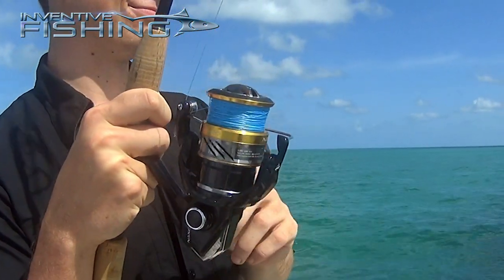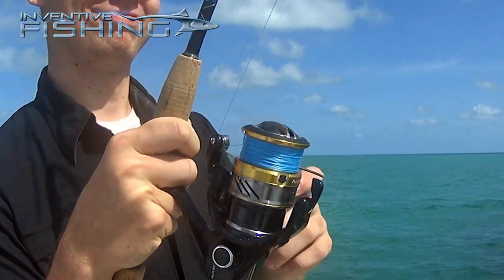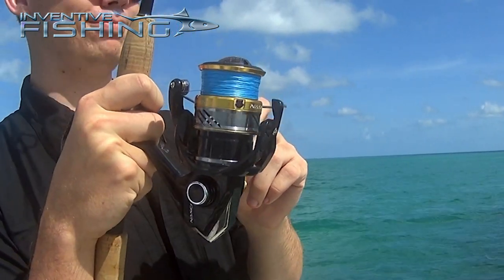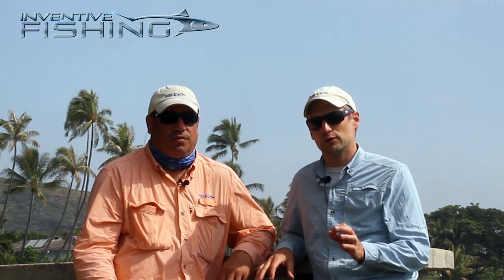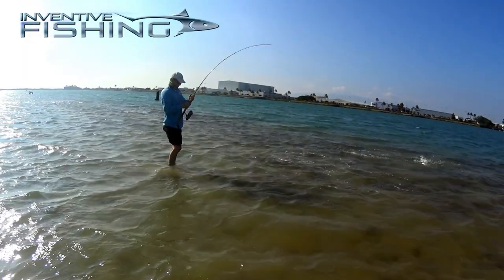Shimano's 10-year warranty is a great bonus too, especially since I hope to keep this reel for 20 or 30 years. The drag is silky smooth — as some of those 10-pound bonefish were just peeling off line.